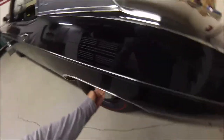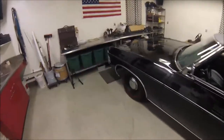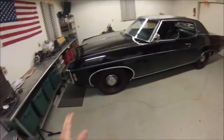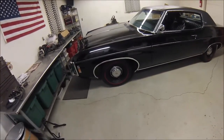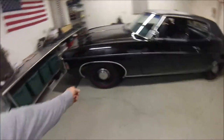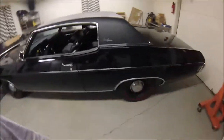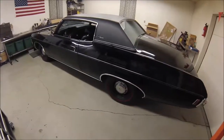I put the wheel moldings on here also — when I bought the car it didn't have them. I think if the car were any other color than black, I'd have been fine without them. But because it's a black tire, black wheel well, and a black car, it just seemed like it needed the chrome stainless moldings around the wheel wells to make the car look a little better. So I put those on.